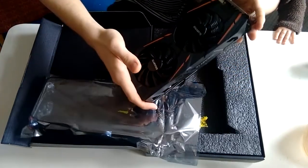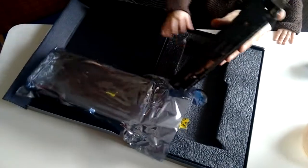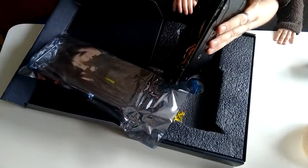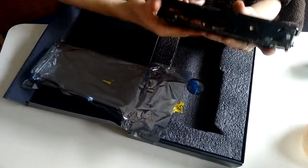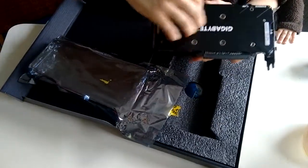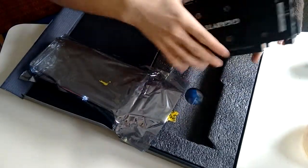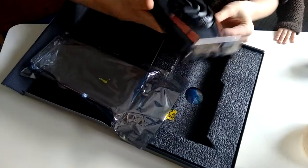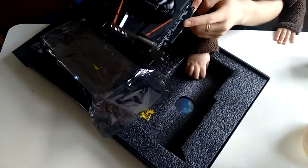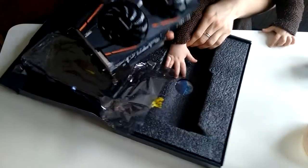Looks nice. The ports are covered with these plugs. Here's this heavy metal plate. These connectors are also covered. So, yeah. That's about it.